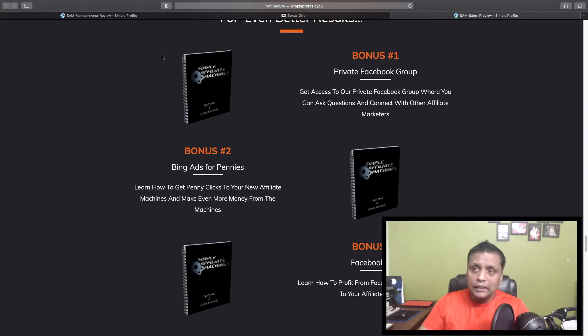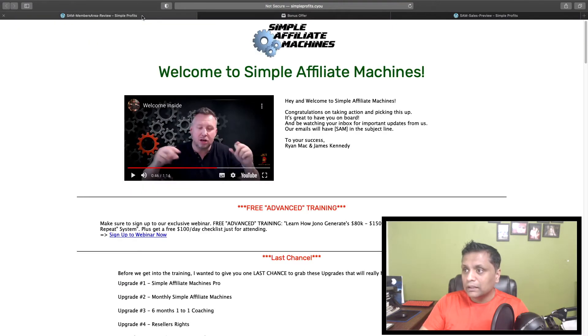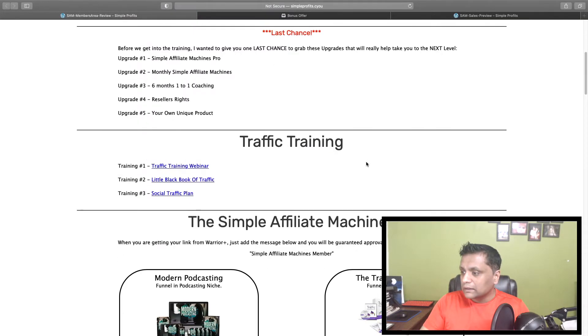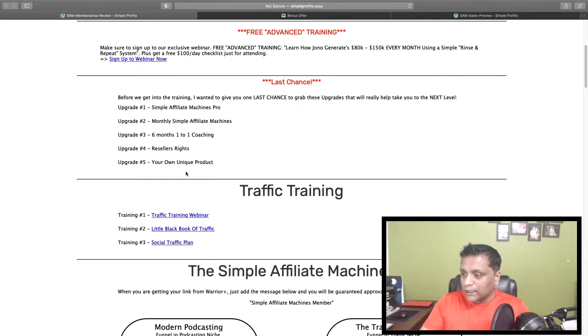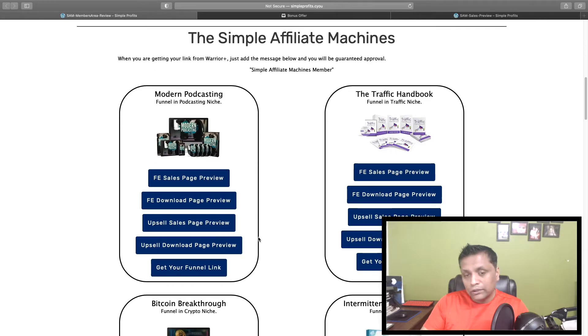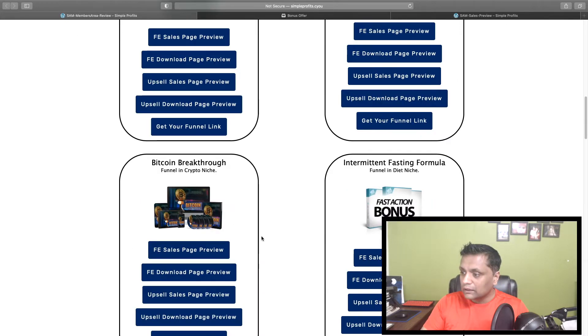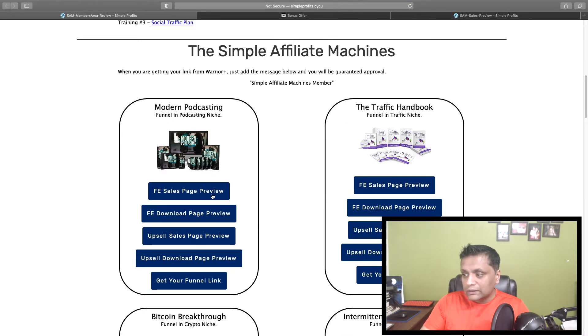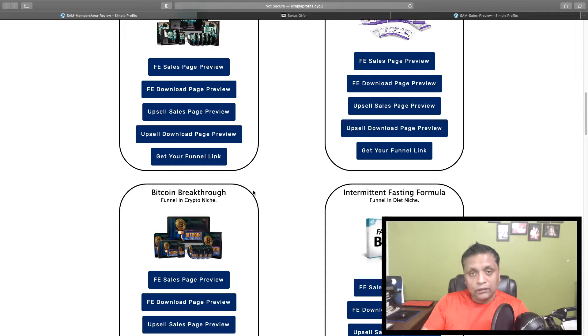Now let me take you inside the members area of Simple Affiliate Machines. This is how the members area is going to look. You're going to get traffic training — a traffic training webinar, little black pool of traffic, social traffic plan. You'll also see the 15 different products and for each you'll get access to the front-end sales page, front-end download page, upsell sales page, upsell download, and your funnel link.